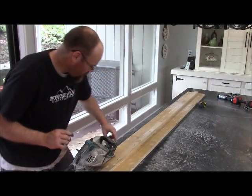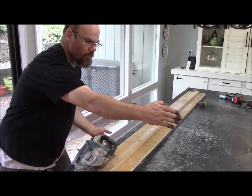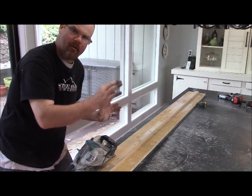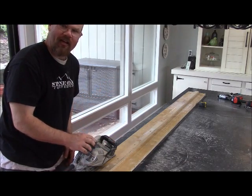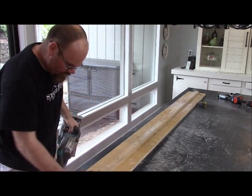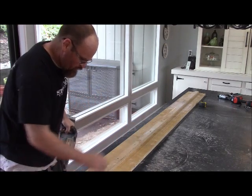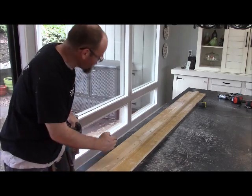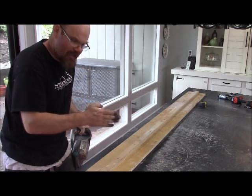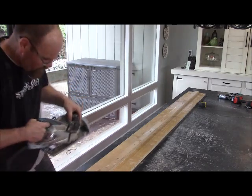We're going to cut three inches off this side — we already cut three inches off the other side. We're doing this because the customer wanted their table a little more narrow for room for their chairs. We have a straight edge guide we made out of a sheet of plywood with a straight edge on it, and we run our saw right on that to get a nice straight factory edge — we're not cutting this by hand.